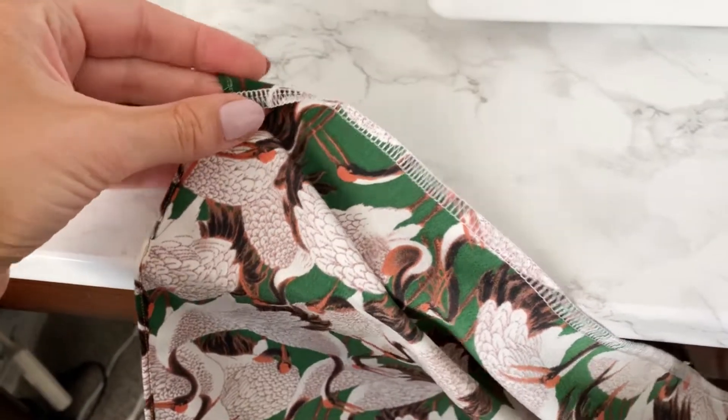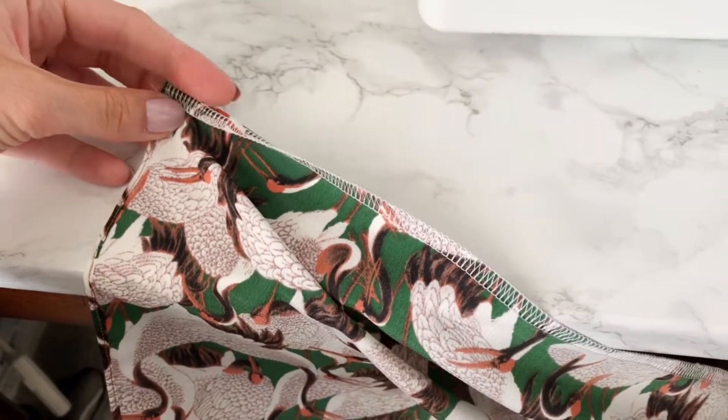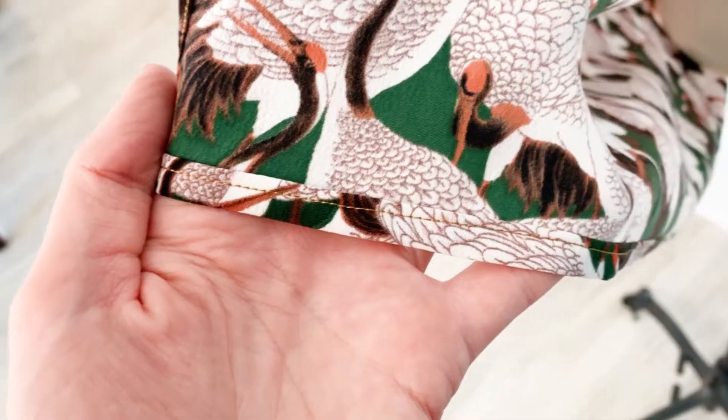I ended up serging the bottom hem and then doing a double fold hem, and it looked really nice and professional, but it was kind of weighty. So I would actually recommend doing the narrow hem foot for the bottom hem as well.